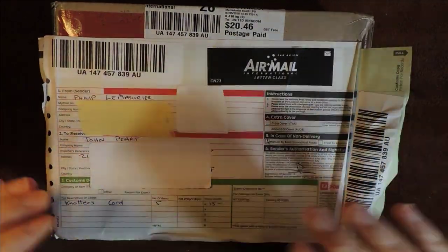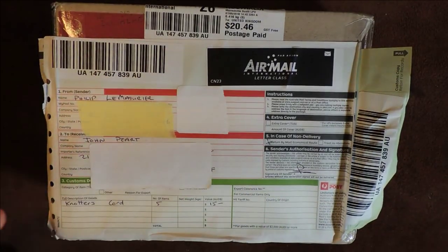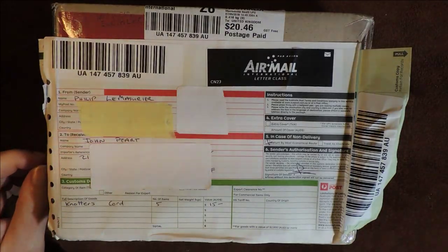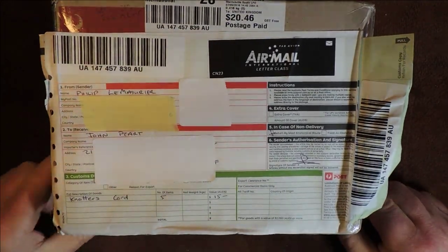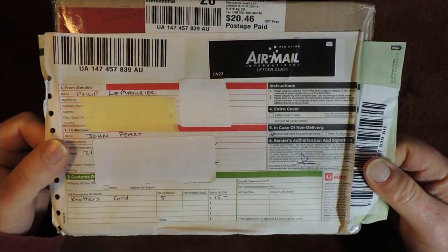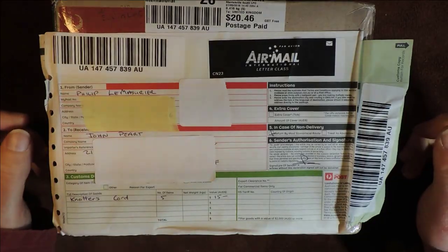I did get a little bit of a heads up that it was heading towards me. A guy called Philip has sent me this little package. And I thought what I would do was open it up in front of you just to see exactly what I'm getting. It's a little bit exciting for me — it might not be for you, but it is for me.